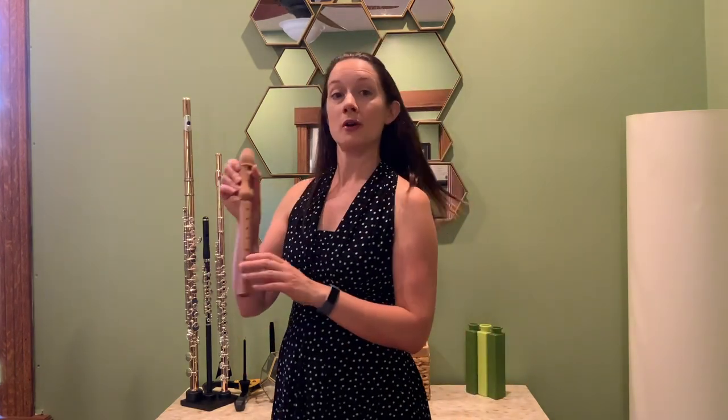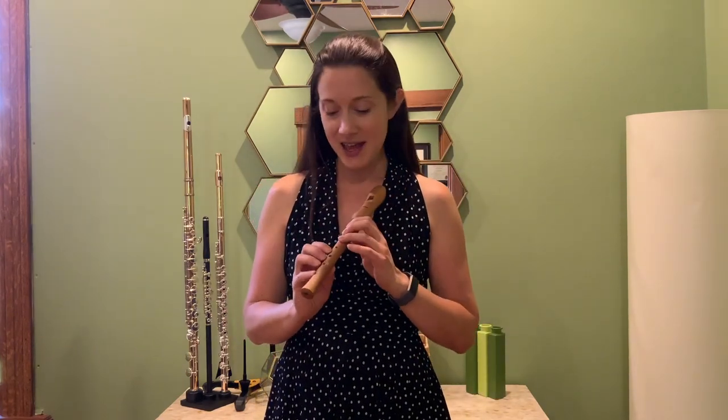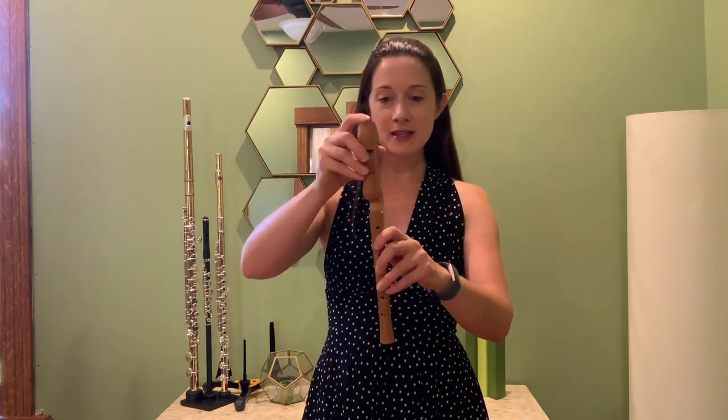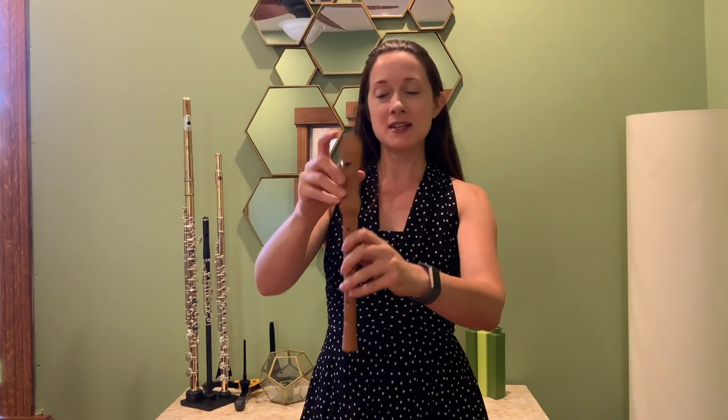The best example I have of this is actually from the late 14th century. This is called the recorder. The recorder predates the modern flute by a couple of centuries, and what's fascinating is it's the same concept as the bone flute — carved out holes and a whistle mouthpiece at the top. You put the whistle mouthpiece on the pipe, which has the holes in it, and you can change the pitch. Here is a song I can play for you on the recorder — it's 'This Land.'